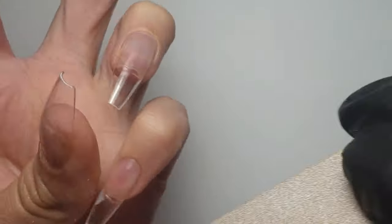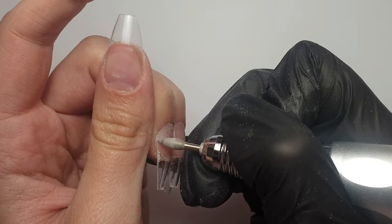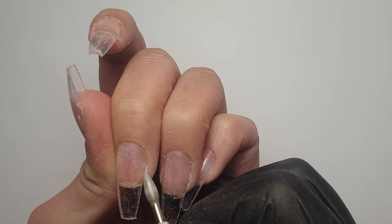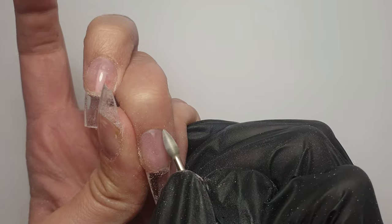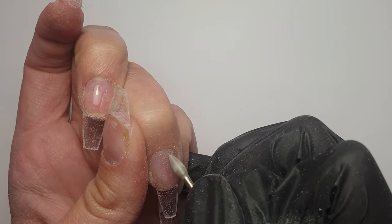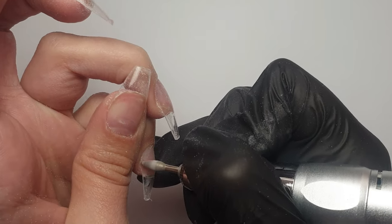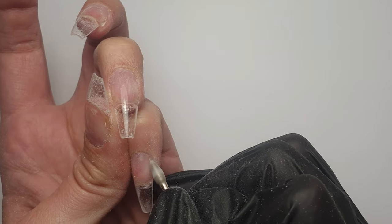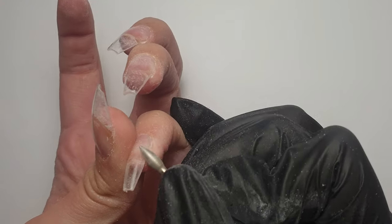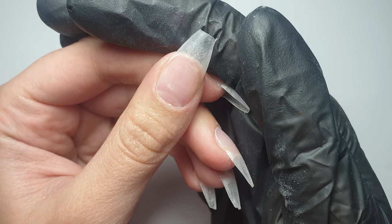I'm coming in with a 100 grit file and shaping them into a tapered square. When I was buffing them I decided to go a bit more narrow into a coffin shape. Then I'm coming in with my e-file and the manicure bit at around speed 10, going along the side walls and cuticle area, thinning out the nail a little bit so there's not a lip as the nail grows out and to give a much more flush, neater cuticle. I probably could have done this more initially, but it was my first time doing the system on myself.